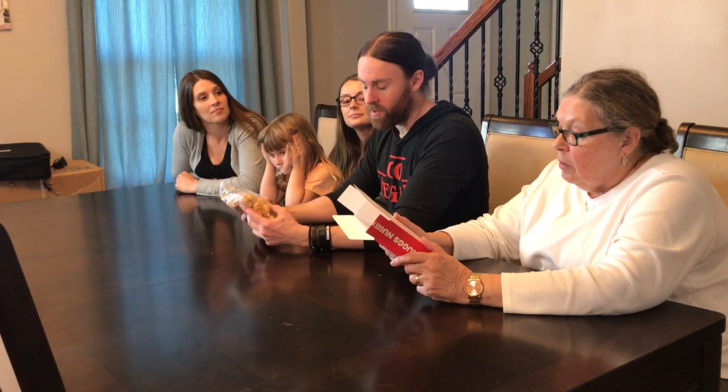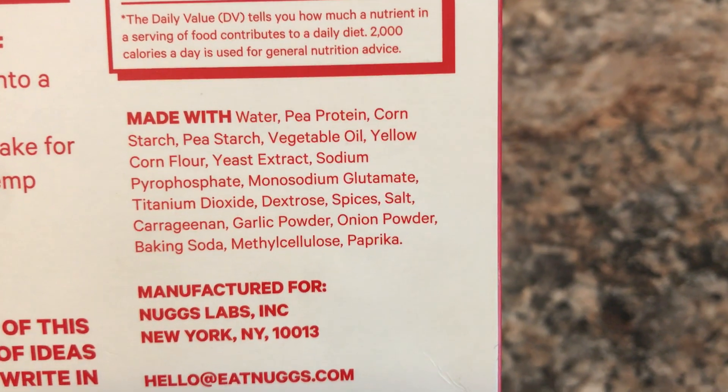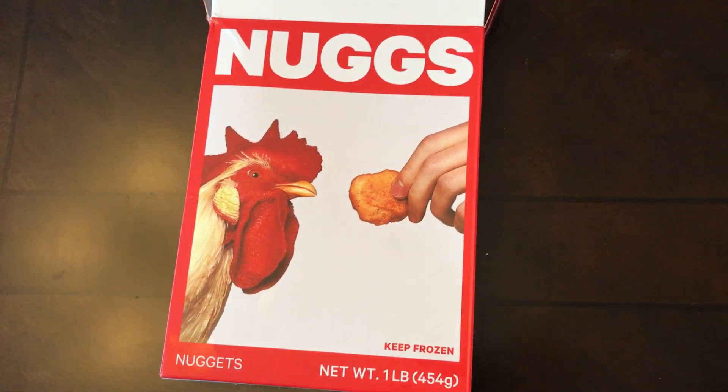What do you guys say? Where do you buy these — are they local yet? You can order from them at eatnugs.com. They're manufactured for Nugs Labs in New York. You can also follow them on Twitter and Instagram at NUGS. So let's get these in the air fryer and get ready to eat.